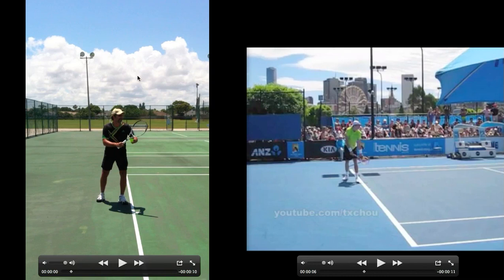Hey, this is Kurt from Tennis Serve Comments and I'm going to bring you another commentary of Mark. I paired him with John Isner. They both bring their foot up, so let's get started and see if we can find anything.